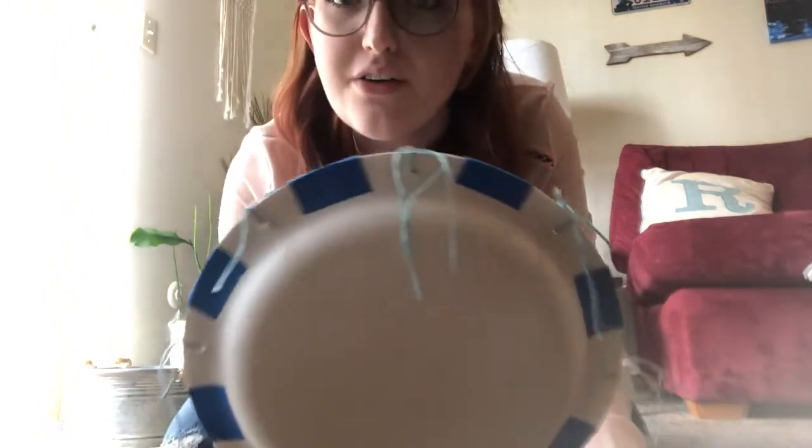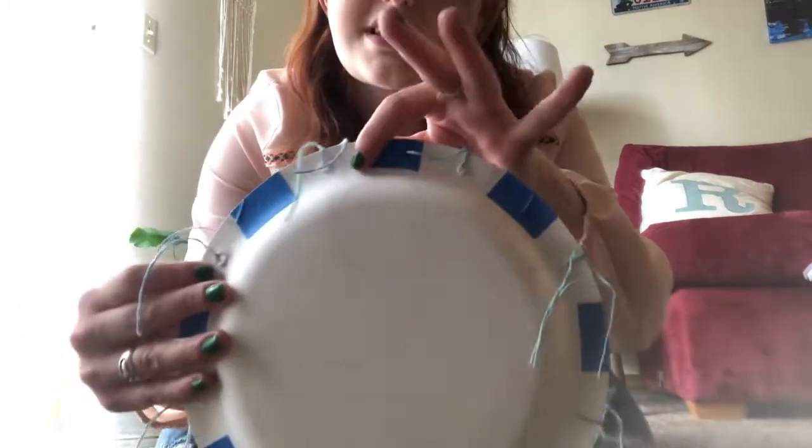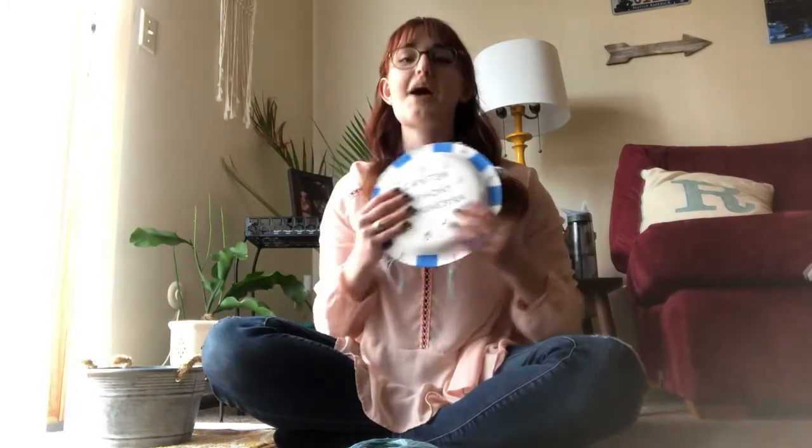And then you have your paper plate maraca! All the way around the edge we've got all those holes with the tied strings. I also took tape and taped in between the strings just for prettiness, and then I wrote 'Canton Symphony Orchestra' on it just for fun. Here we are — our paper plate maraca, super fun!